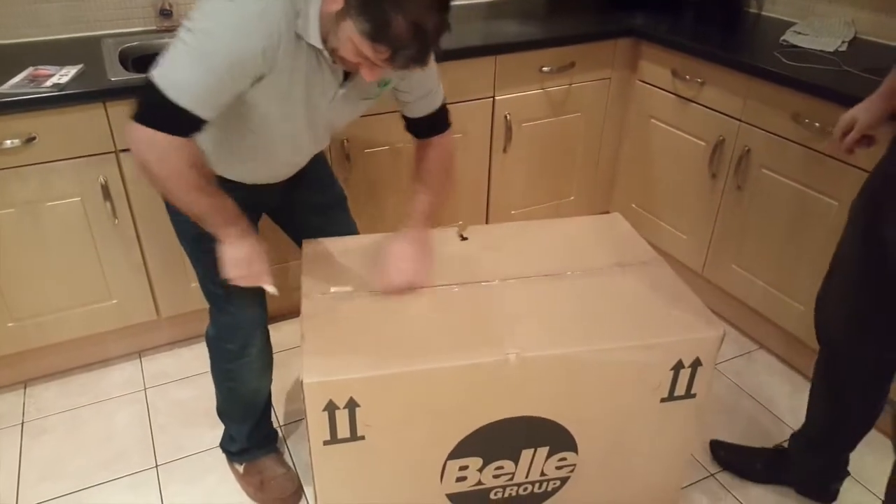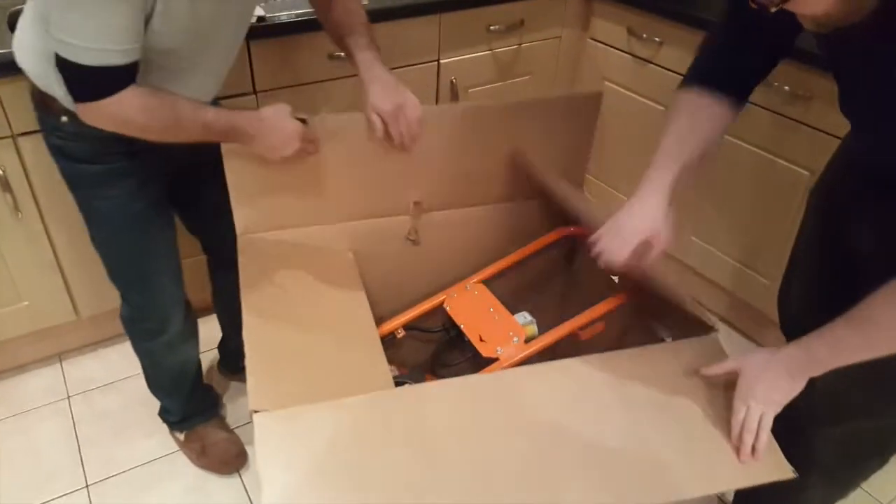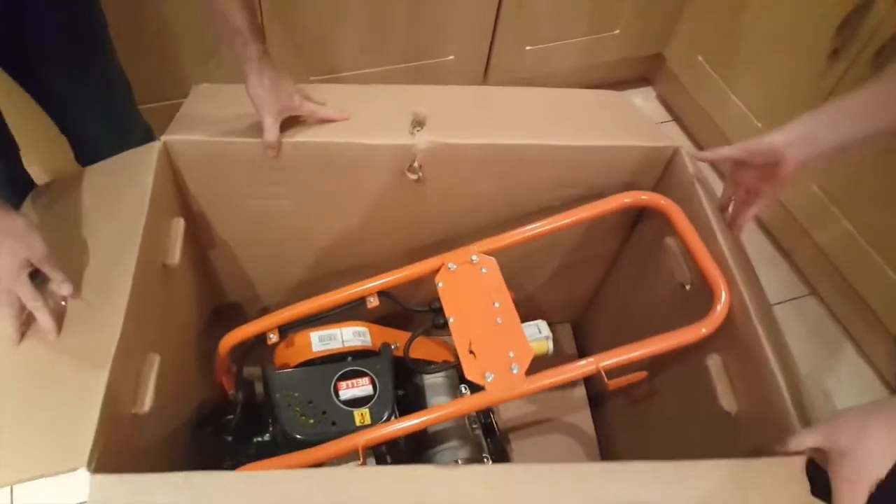The new unboxing of this new boy in town. Have a look at this — brand spanking new.